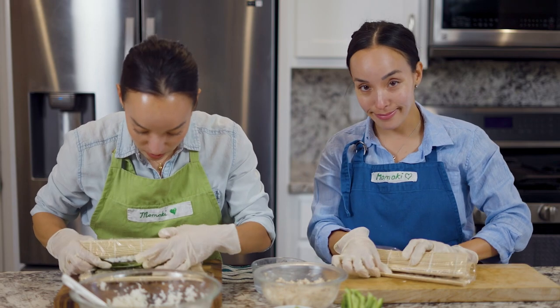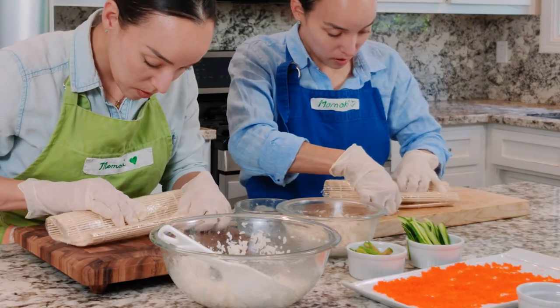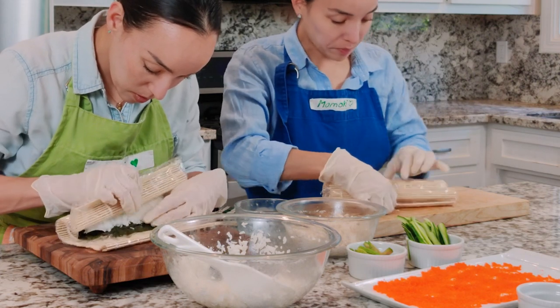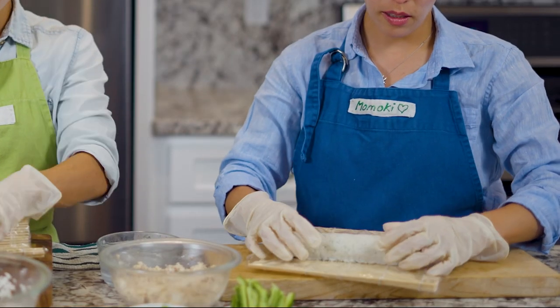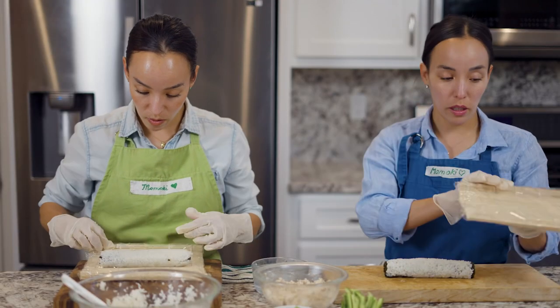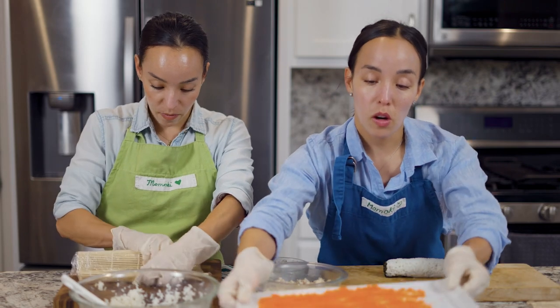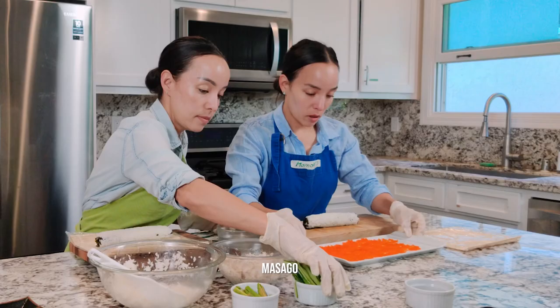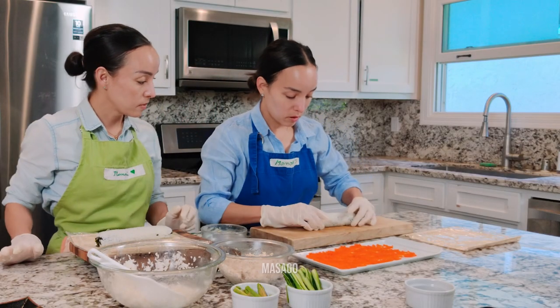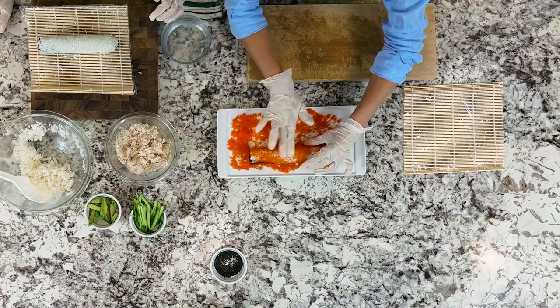You're going to pull the bottom and then hold the top part to nicely wrap it tightly. You can see that it's nicely sealed — and we have a California roll. Mine turned out nicely too. What I'm going to do now is take our masago and roll the roll on the masago.